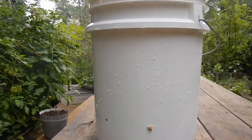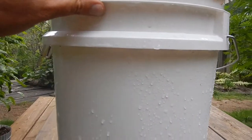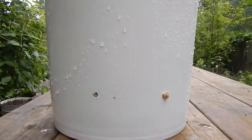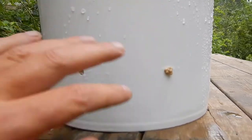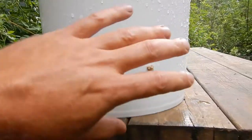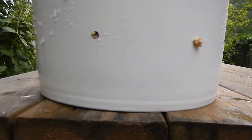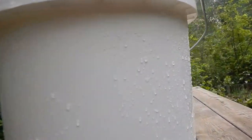So here we have the beginnings of what looks like a successful experiment. They tell you to drill a series of holes around the bucket, but the reason I didn't do that is because oyster mushrooms tend to grow in an upward direction — pretend this was a log or a rotting tree in the forest. They tend to grow up, so I put my holes close to the bottom, maybe three to four inches from the bottom of the bucket, and didn't drill any other holes.